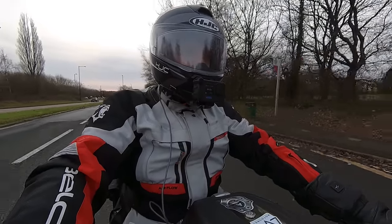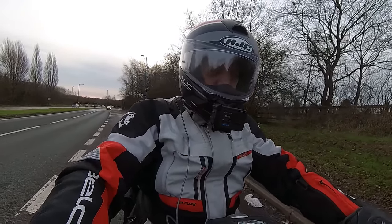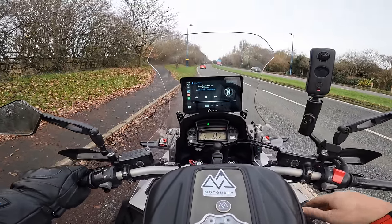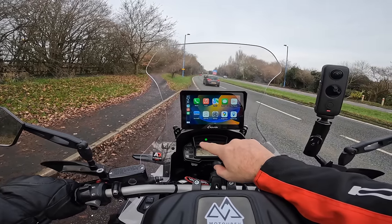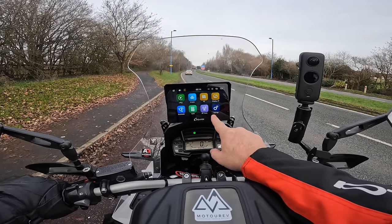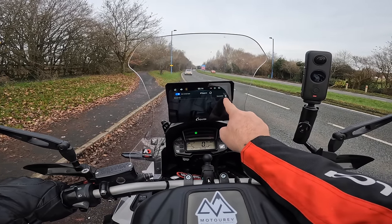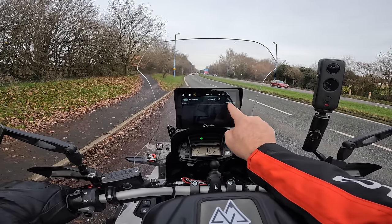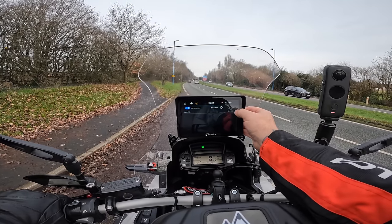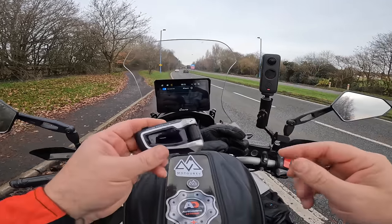Okay, we're going to pull in and try using the Cardo connected to the phone instead of connected to the screen, so I've got my button control. We'll see how that works. So this is the menu of the CarPuride itself — Bluetooth transmissions. There's my PackTorque. Now we're going to delete it. Right, that's my PackTorque off. Are you sure you want to delete the device? Yes. So I've deleted the Cardo from the CarPuride.